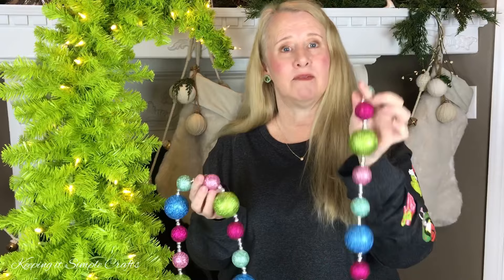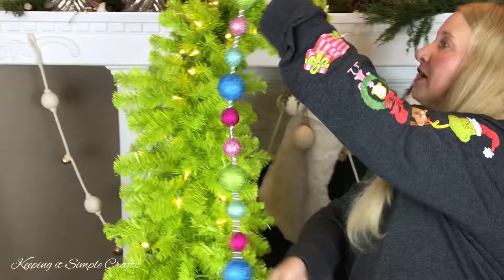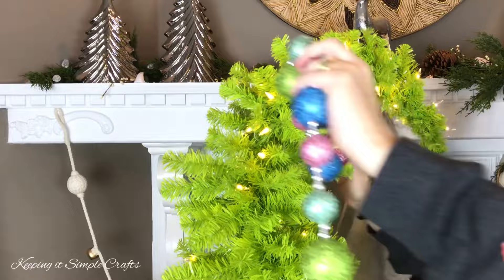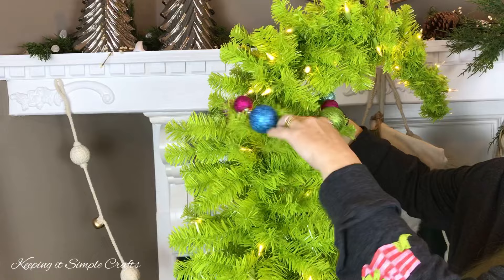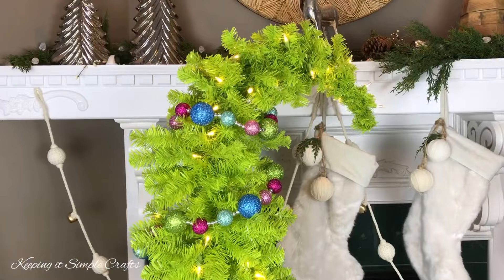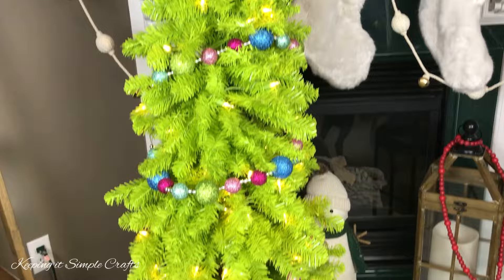First we're going to be starting with this garland that I picked up for less than $5 at Walmart. I'm just going to take it, find a branch on the back, stick this little loop on it, twist the branch up, and then I'm just going to add a diagonal angle and loosely wrap the tree. Here's how the tree looks with all three strands of garland — I added three garlands from Walmart to the Grinch Christmas tree.